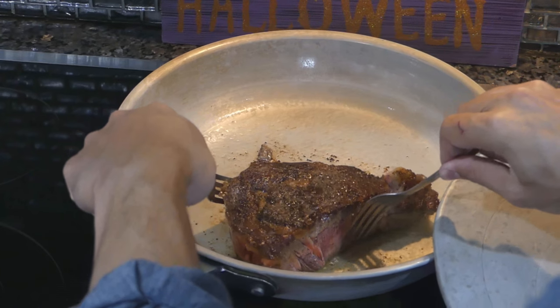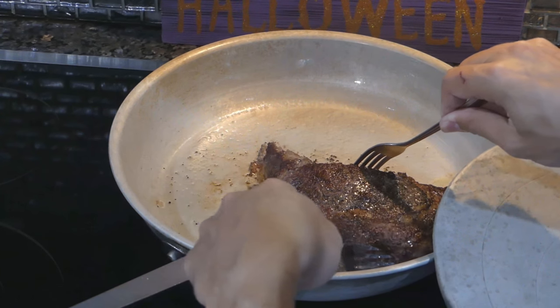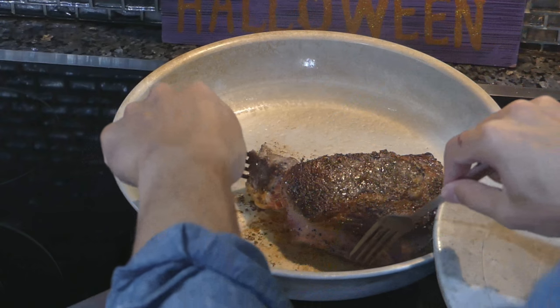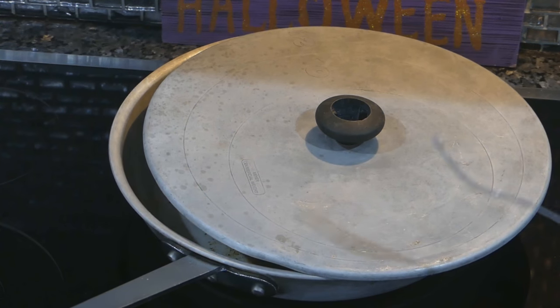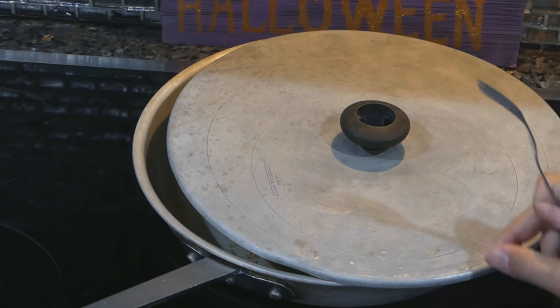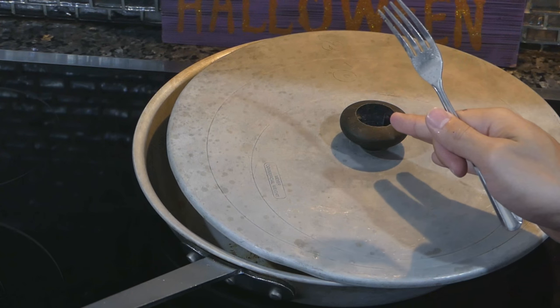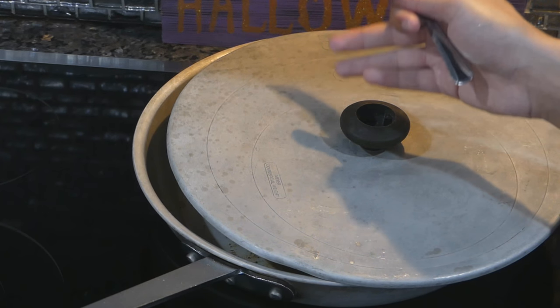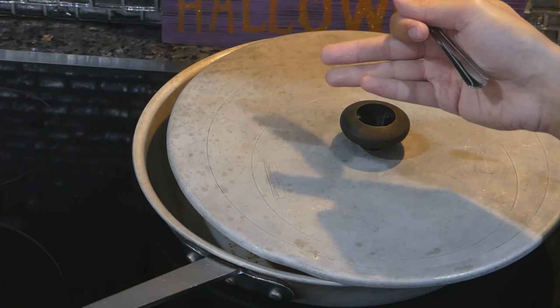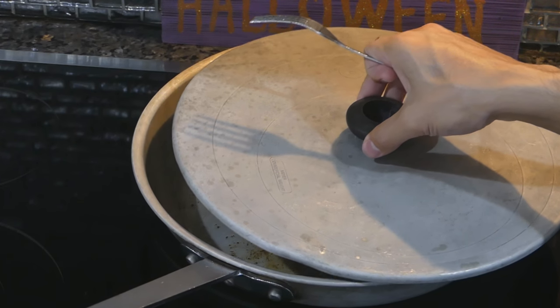I'm going to turn the steak a bit. If you have a much thicker steak or the steak was cold, it might be more difficult to cook it to temperature in the pan. That's one of the cases where we say: okay, we have a super dark brown crust and it's still raw in the middle — then we can put it in the oven.